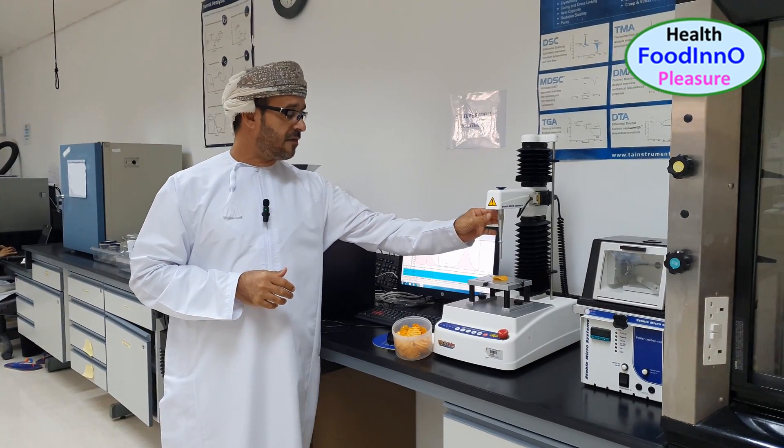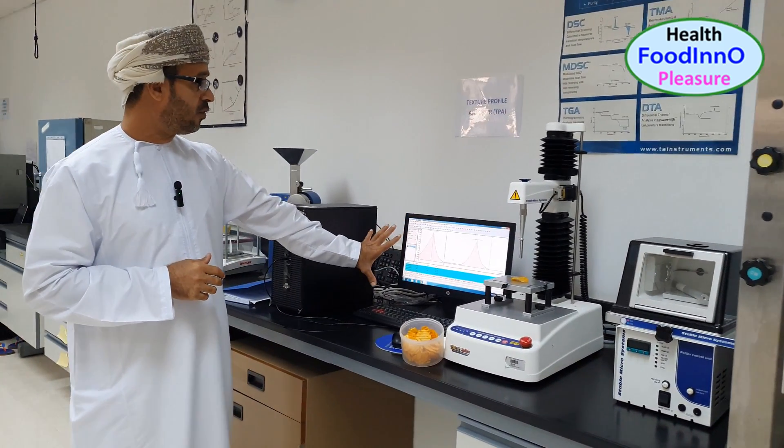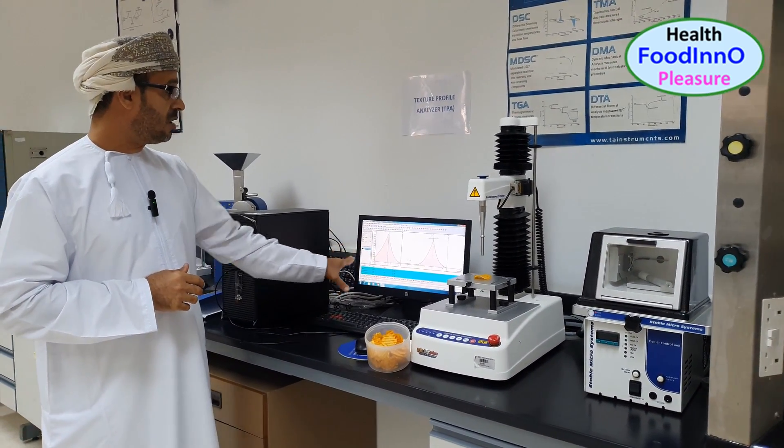The device has a probe and there is software where different peaks are analyzed. Using these two peaks, we could measure hardness, crispiness, and chewiness.